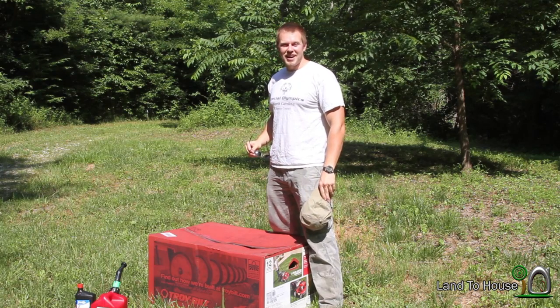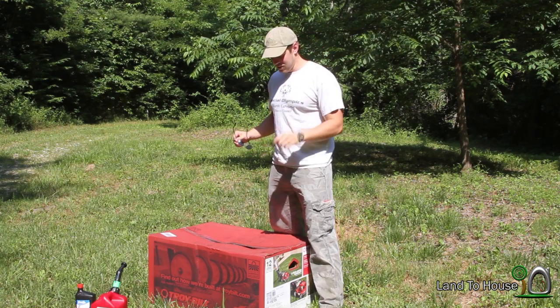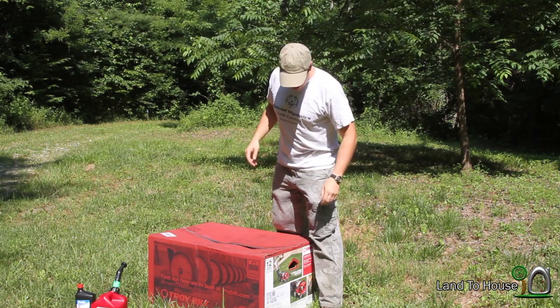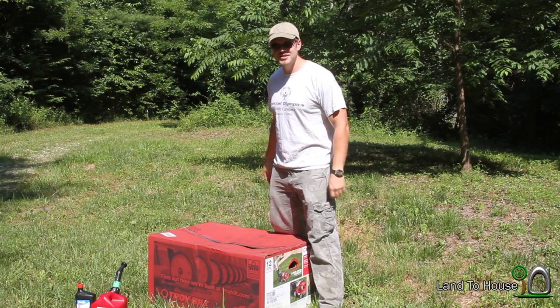Hello, I'm Seth Johnson with Land The House. I'd like you to join me in the first look at the Troy-Built 110 push mower. I got this at Lowe's for $200 and thought I'd bring it out here and open the box with you. So let's get started.